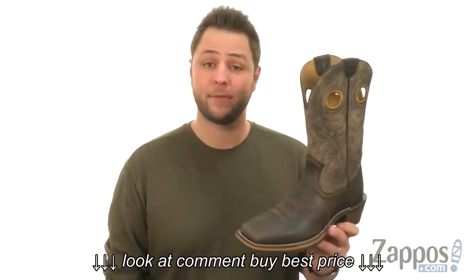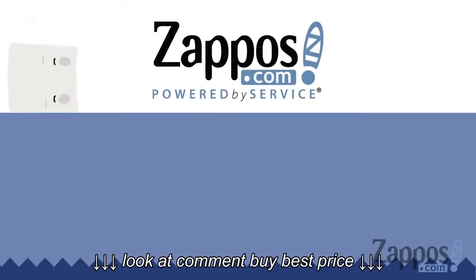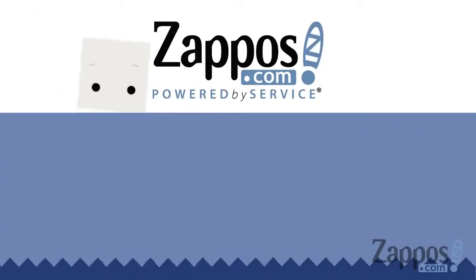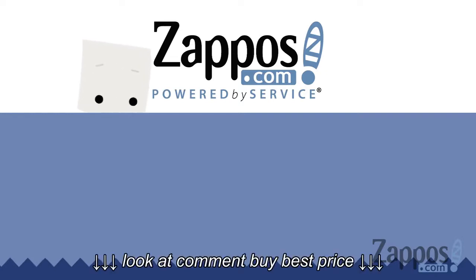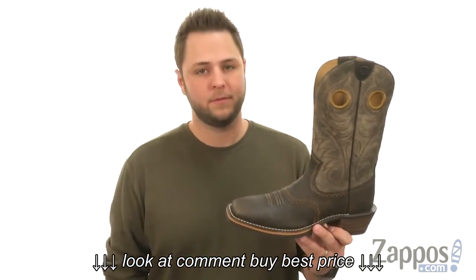Add them to your cart today — they're from Ariat. My name's Richard from Zappos.com, and today we're checking out the Heritage Square-Toe Boot from Ariat.